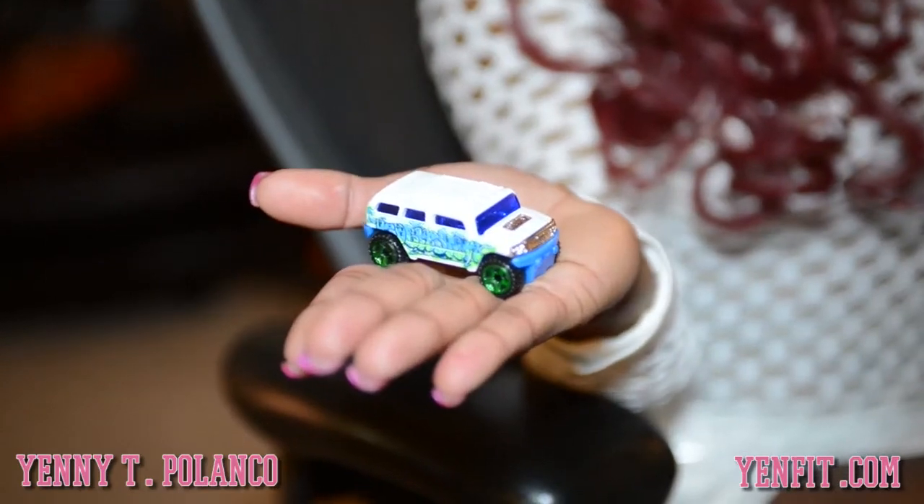Well, I have a very, very exclusive car collection. Would you like to see? That's mine — I know, it's tiny.